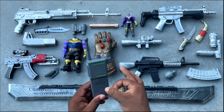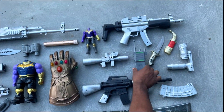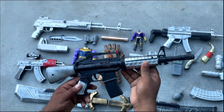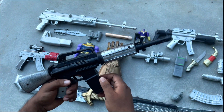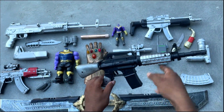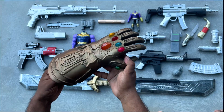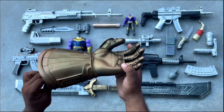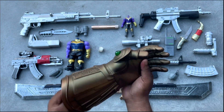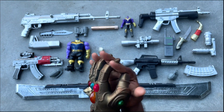Assalamualaikum, welcome to my another video. Today I have some guns and equipment of Thanos for you guys. This is a M4A1 assault rifle, and this one is the Infinity Gauntlet — Thanos' Infinity Gauntlet — along with the infinity stones.